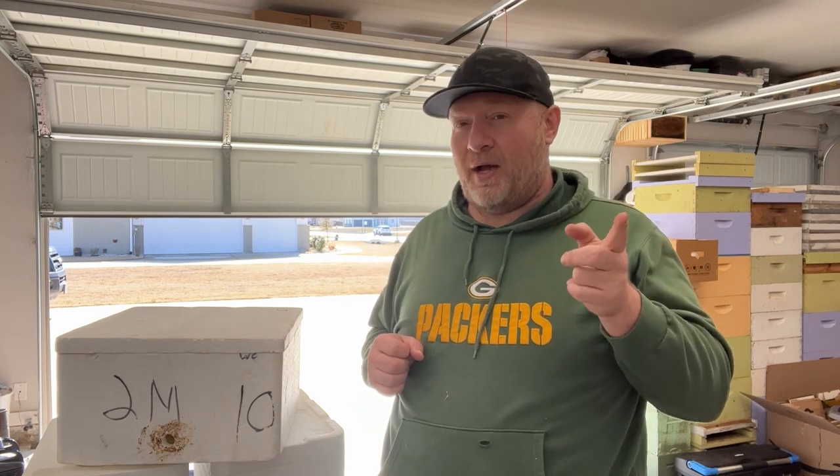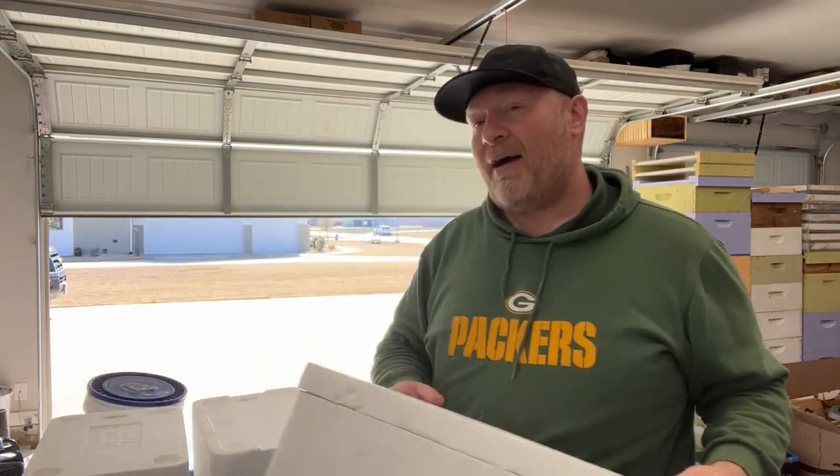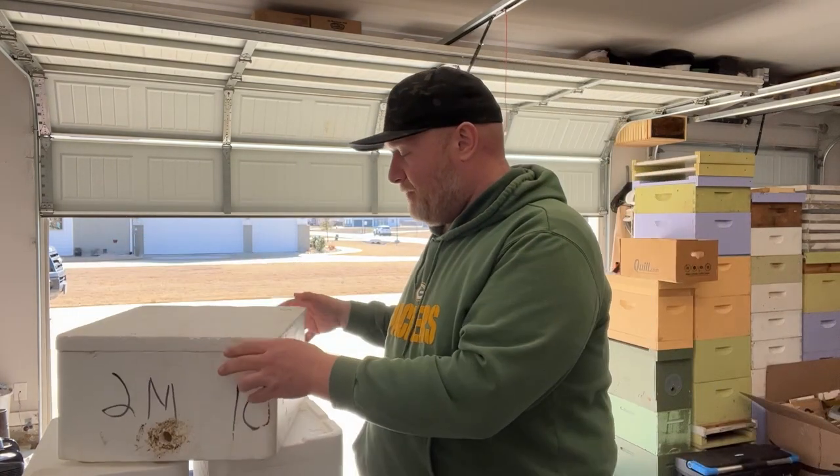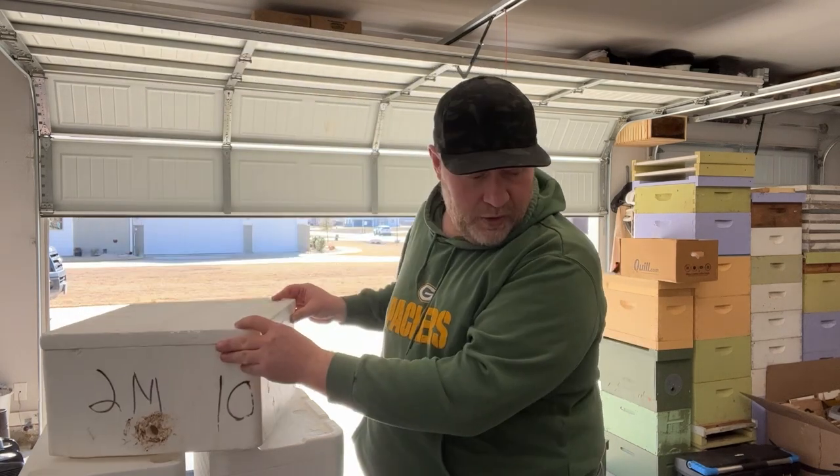Another DIY option — why not upcycle, right? So sometimes you'll see things on Facebook Marketplace and think, I bet I could do something in beekeeping with that. I'm not really sure what. Well, this definitely falls into one of those categories. So I've got a couple of sizes of these here.